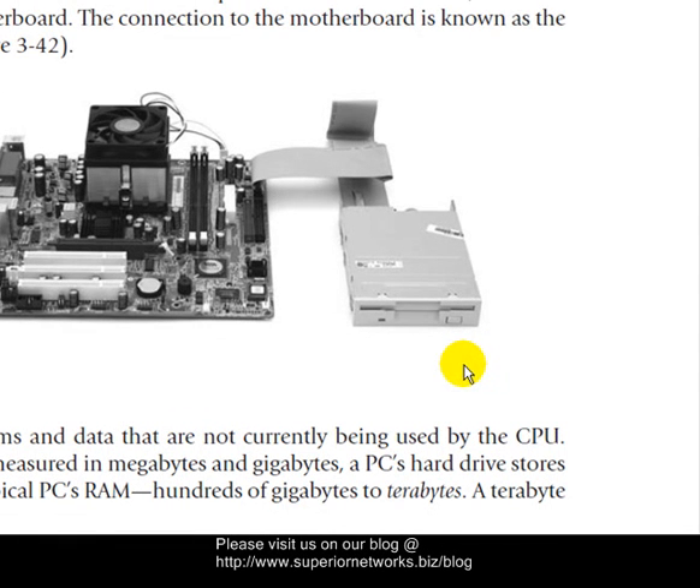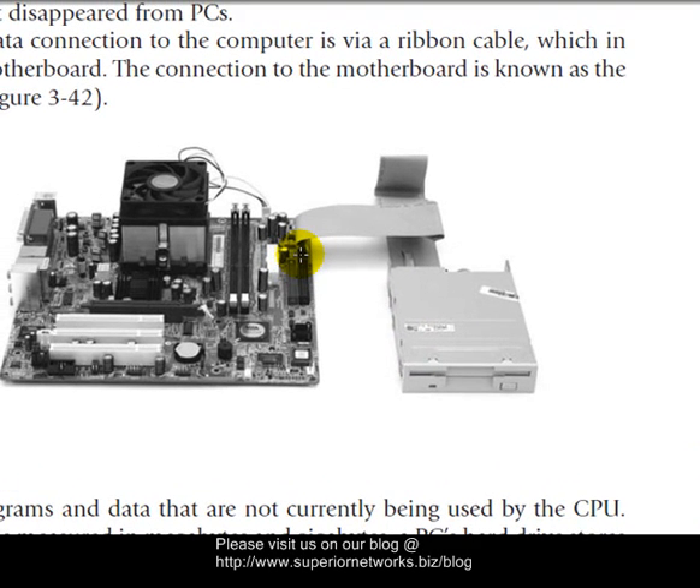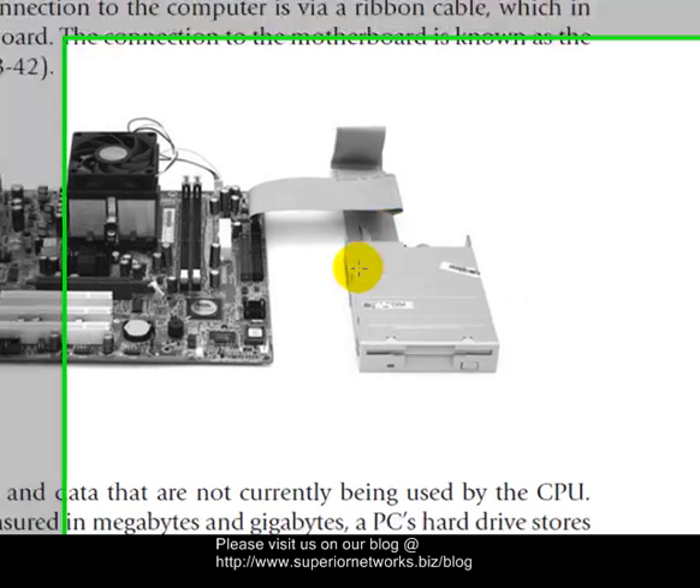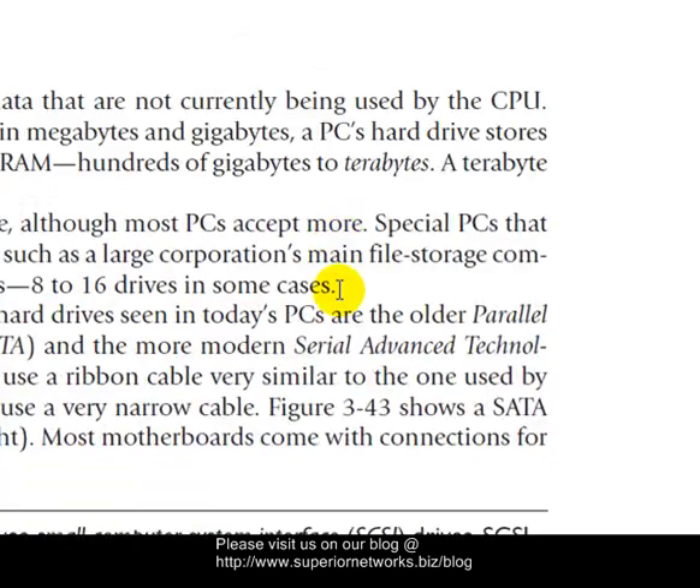Let's talk a little bit about the floppy drive. This is an example of it — it looks different when it's in the actual housing, but this is it taken out of its environment. It connects via a connector here, and these are considered data cables. They look a little different going into the floppy because they're smaller. But this product is becoming more and more obsolete — it's not used very much.